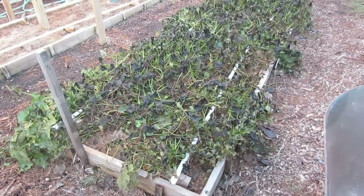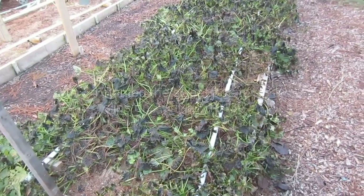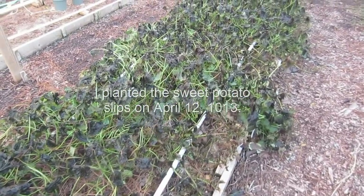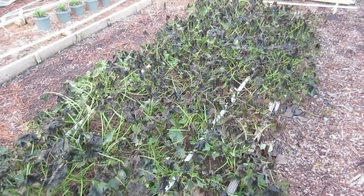Welcome to my sweet potato harvest. It is November 30th. It was my goal to harvest this by December 1st. As you can see, we've had multiple days of frost, which has killed back the plants, which is a good time to remove the sweet potatoes because they're obviously not going to be growing anymore.